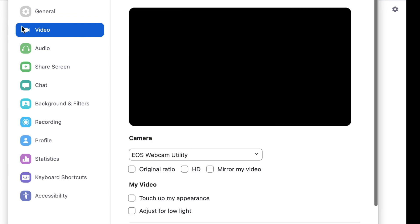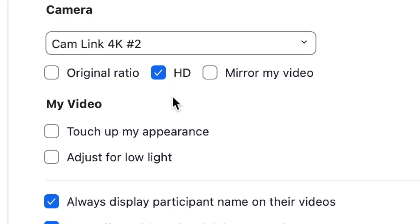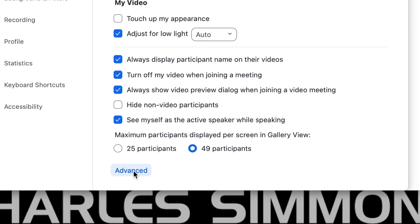Now let's set up the video. I go to the Video Settings and select the Cam Link as my video source in the Camera drop-down menu. My camera signal is split between the Capture Card and the RavenEye. Because I have enough bandwidth on my internet connection, I leave HD turned on. But in situations where I don't have enough bandwidth or I'm experiencing low-quality video or dropouts, I turn HD off. To lower the stress on my processor, I make sure that Use Hardware Acceleration for Receiving Video is turned on in the Advanced Settings window.